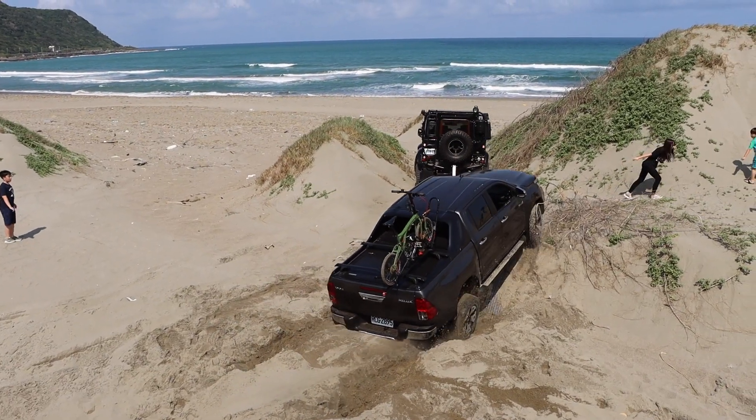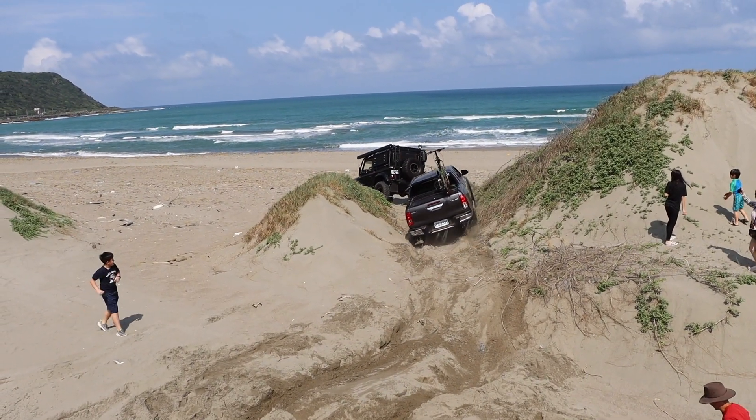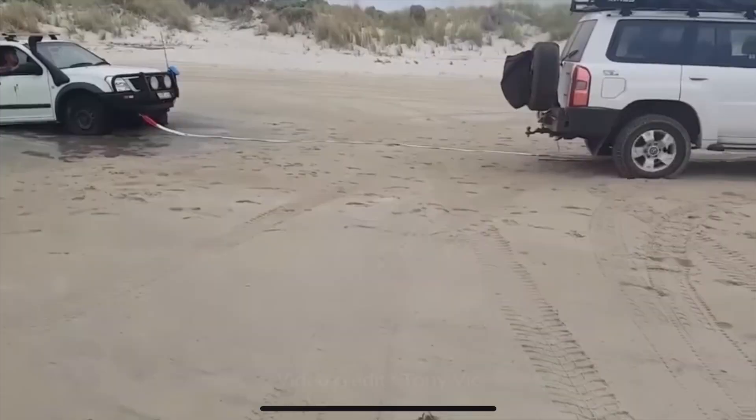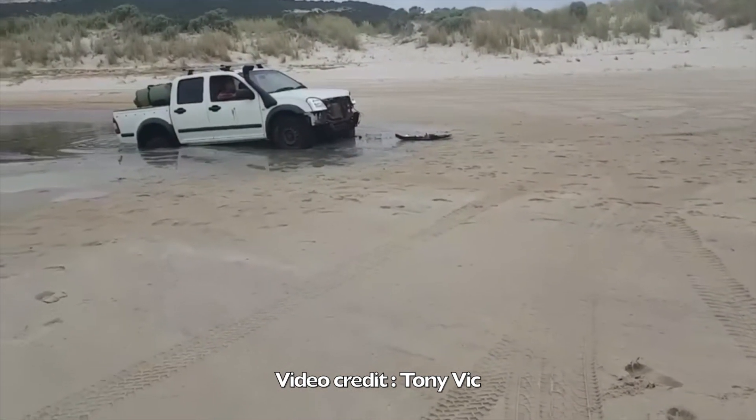A quick note on bull bars: a bull bar is not a recovery point. Please do not try to pull a stranded vehicle directly from the bull bar itself, especially if you're using a snatch strap. Use the dedicated recovery points on your vehicle's chassis. If you want proof of why you should not do this, there are plenty of videos on YouTube of flying bull bars demonstrating the danger of recovering a vehicle this way.